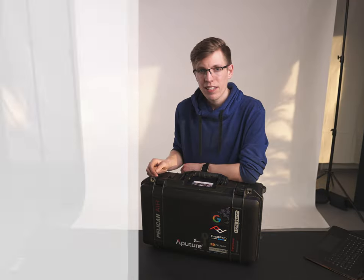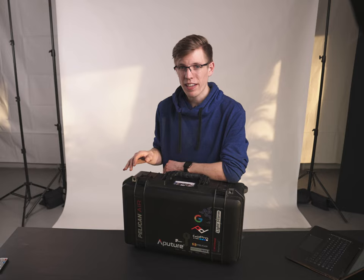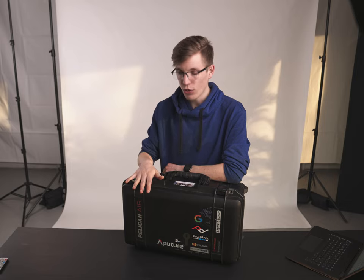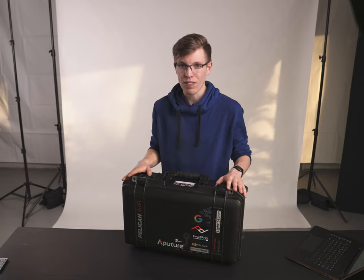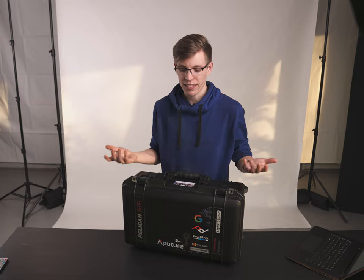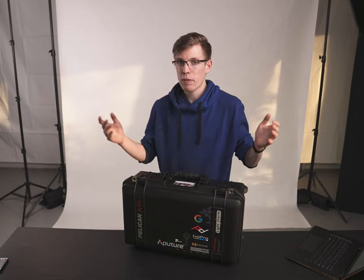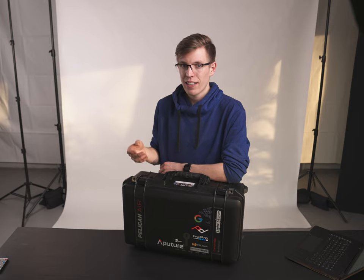What it comes down to is what you plan to use the case for. For myself, I'm putting tens of thousands of dollars of gear inside, so the price becomes relatively less important — the more important thing is whether it does the job it promises, and this case certainly delivers. It's held up really well and I don't have anxiety taking it somewhere with unexpected weather, knowing my gear is safe. However, there are better value options out there, and if you don't plan on using it a ton you might not get your money's worth. Otherwise, I highly recommend it.